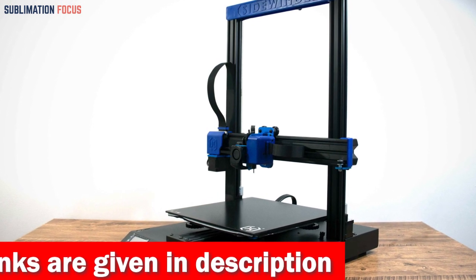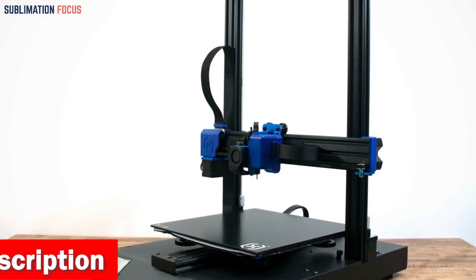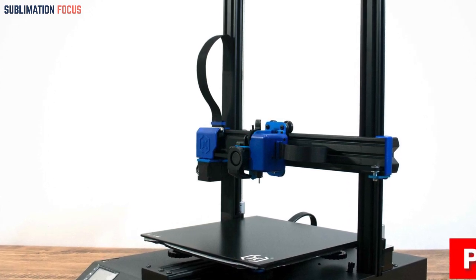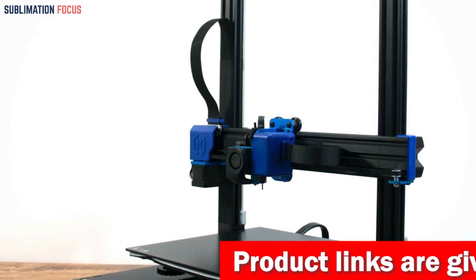The Artillery Sidewinder X2 3D printer combines affordability, innovation, and top-notch performance, making it the best 3D printer for under $400. So why wait? Unleash your imagination and bring your ideas to life with this extraordinary machine.